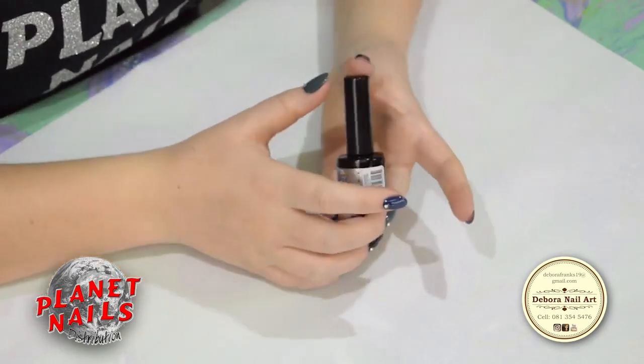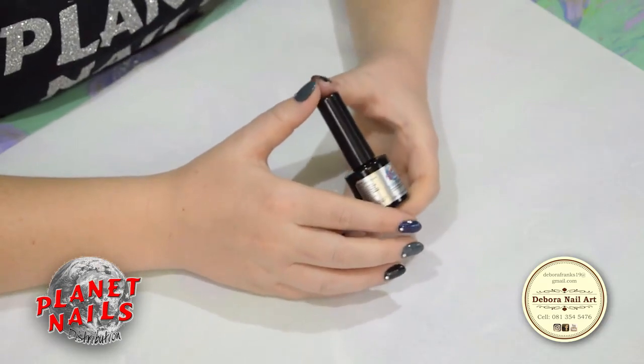Now this product is acid-free so it won't damage your nails at all.